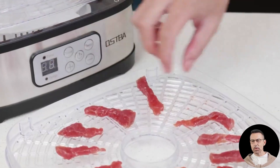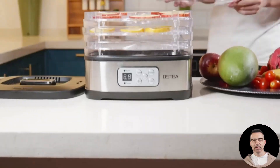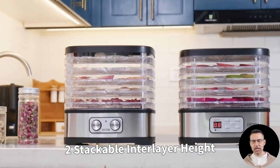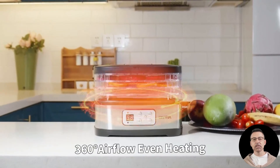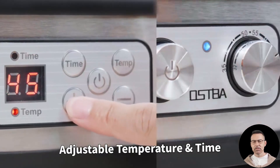Compactness is another win for this dehydrator. Its small footprint means it won't take up much space on your countertop or in your storage cupboard. Yet, despite its compact size, it doesn't compromise on capacity, making it ideal for anyone from home cooks to hobbyists looking to experiment with dehydrating. Plus, the stainless steel exterior not only adds durability but also makes wiping down the exterior simple.